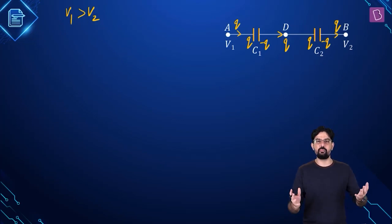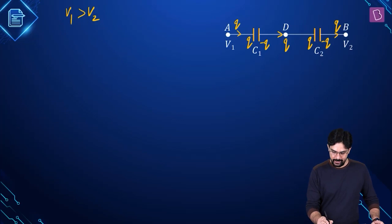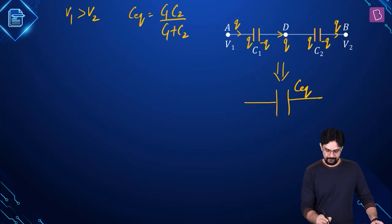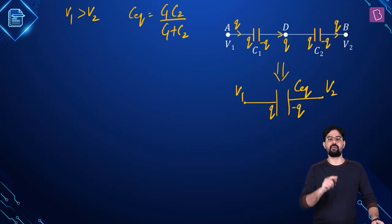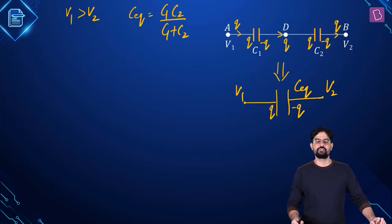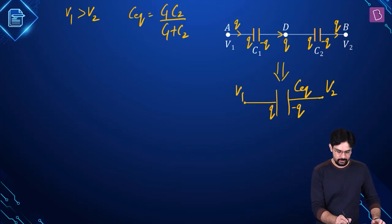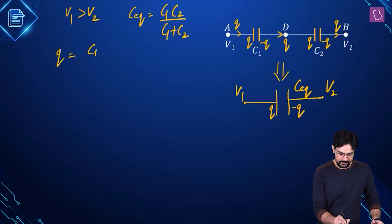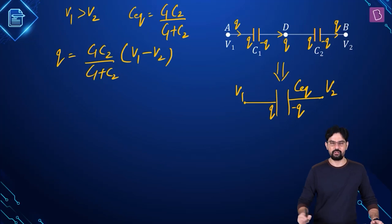If you want to replace this series combination with a single capacitor, the equivalent capacitance C equivalent is going to be C1 C2 divided by C1 plus C2. We will have charge Q and minus Q, and the potential difference across this capacitor is going to be V1 minus V2. So first let's find out the value of Q. Q is going to be C equivalent into V1 minus V2, which is C1 C2 divided by C1 plus C2 into V1 minus V2.